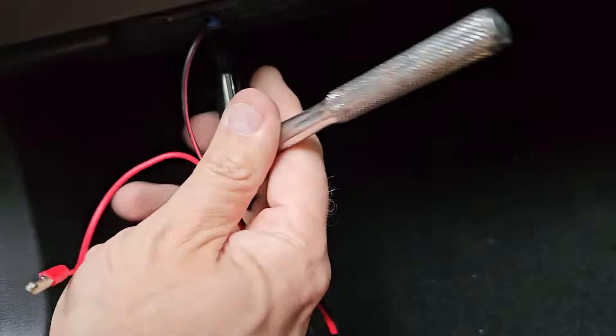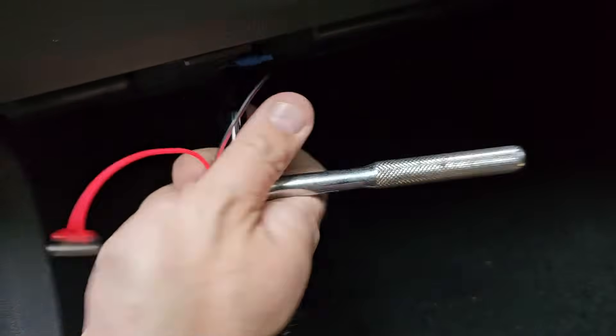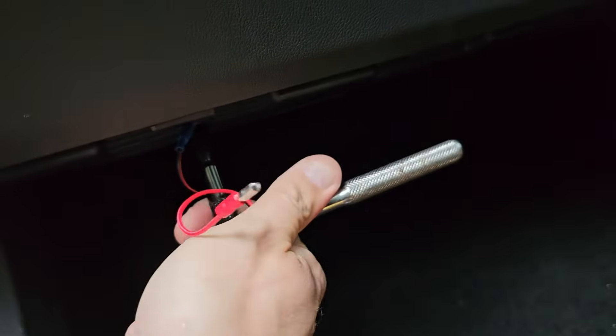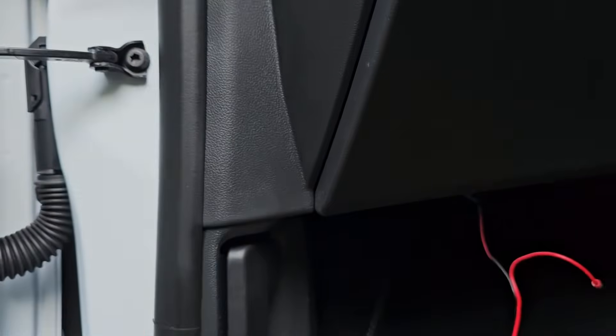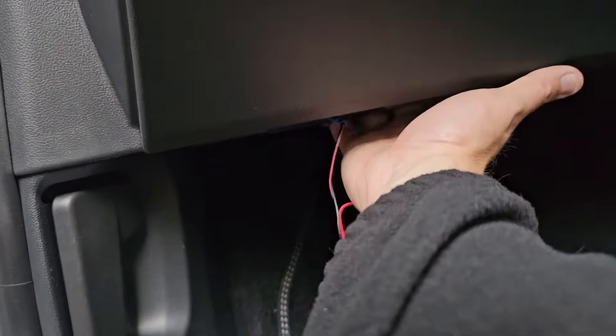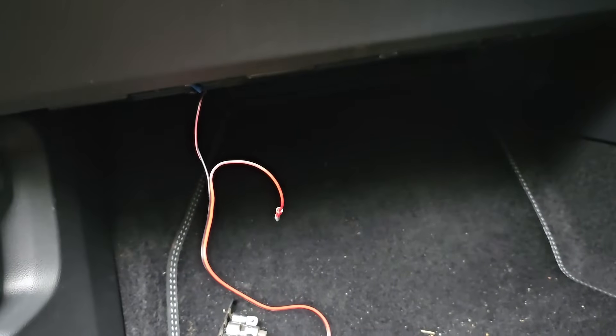I'm pointing up to the bolt on the hinge — that's the bolt I'm going to be taking out. I'll back it off a little bit and then clamp the earth tag underneath it. That's now done up, so that's our earth point picked up under there. I now need to tidy all the wiring up underneath the dash and then run the wire up for the dash cam.